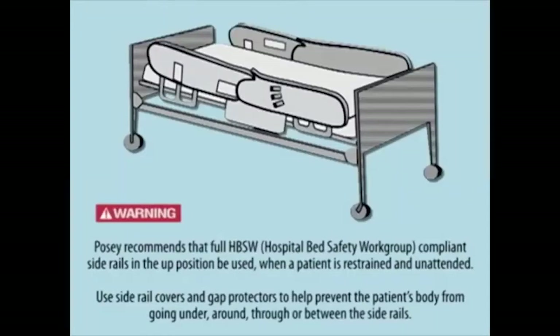Posey recommends that full HBSW compliant side rails in the up position be used when a patient is restrained and unattended. Use side rail covers and gap protectors to help prevent the patient's body from going under, around, through, or between the side rails.